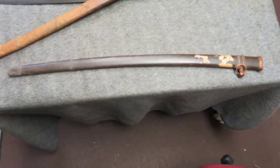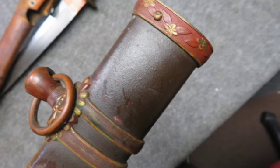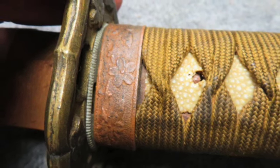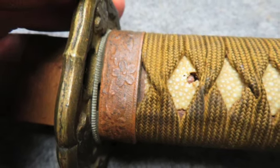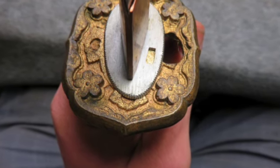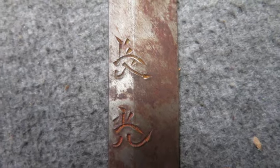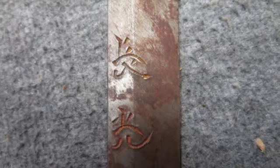The tsuka is held to the tang with a single bamboo mekugi, fitted in its correct original steel scabbard with original leather covering. The leather is supple with some wear and cracking and a few areas of stitching loss. This is a nice World War II Japanese Army Officer Shinjunto that would make a fine addition to any collection.